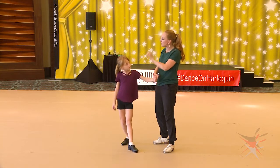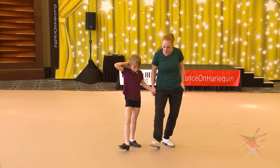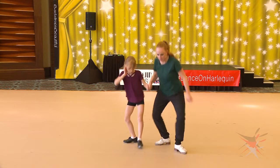Now you don't ball change yet because that's more of an intermediate. So now we're going to jump. Watch this again — no ball change. One, two, three, four, five, six, seven. One, two, three, four, five, six, seven.